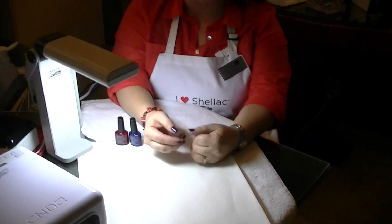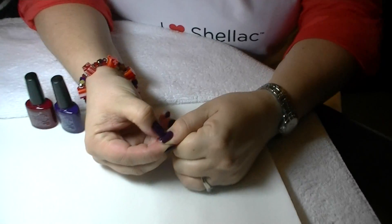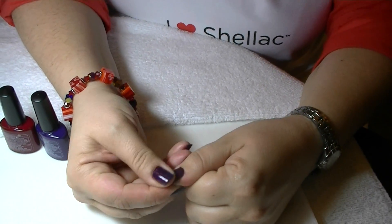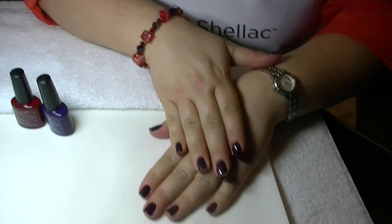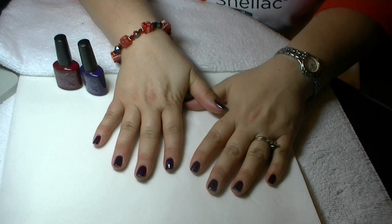I have it on right now, and you can see that you can scratch it, you can dent it, and it doesn't come off. And it has a mirror finish for 14 days.